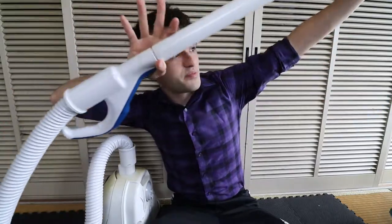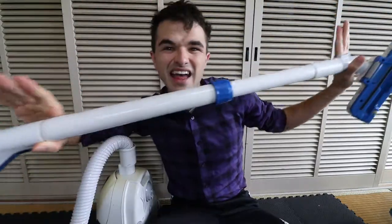To call me excited to review this product would be to call me flabbergasted at the end of The Village. What a twist! Thanks, M. Night Shyamalan! Where do we start? I have no idea. Absolutely clueless.